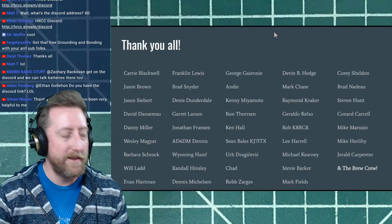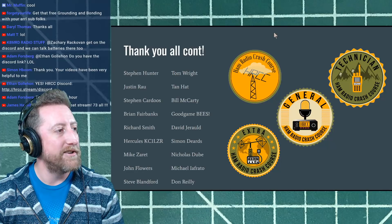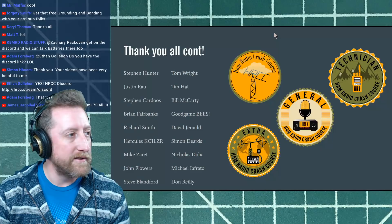Continuing patron thanks: Urge Rogetchevic, Chad Rob Zeres, Devon B Hedge, Mark Chase, Raymond Cracker, Heraldo Kelso, Rob K8BCR, Lee Harrell, Michael Kearney, Steve Barker, Mark Fields, Cory Sheldon, Brad Nadal, Steven Hunt, Donald Carroll, Mike Marusin, Mike Hearley, Harald Carpenter, and the Brew Crew. Also Steve Hunter, Justin Rau, Justin Cardews, Brian Fairbanks, Richard Smith, Hercules KC1LZR, Mike Zaret, John Flowers, Steven Blandford, Tom Wright, the Tan Hat, Bill McCarty, Good Game Bees, David Gerald, Simon Deards, Michael Dubay, Michael Ifrato, and Don.